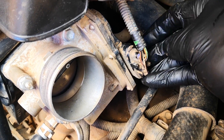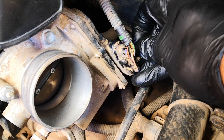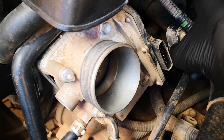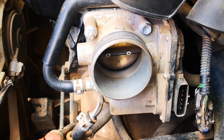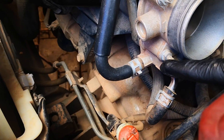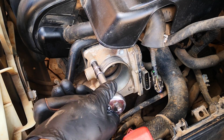Next is to disconnect the electrical connector for the throttle body. There's a tab you depress — this one has broken, but you just take that apart. The throttle body is held by four bolts: one, two, three, and four. These are size 10 bolts. Go ahead and get those.